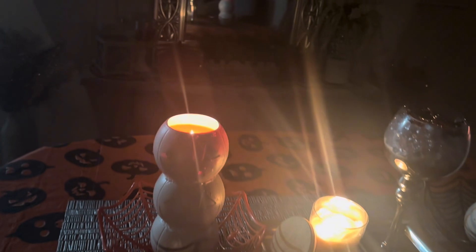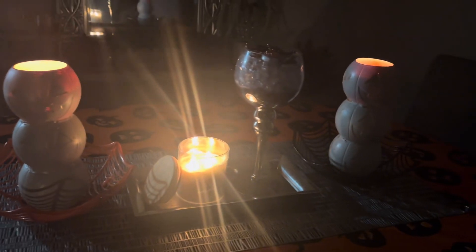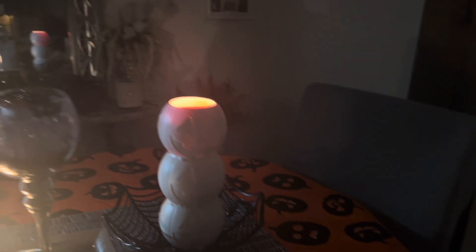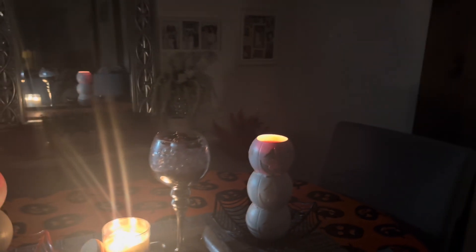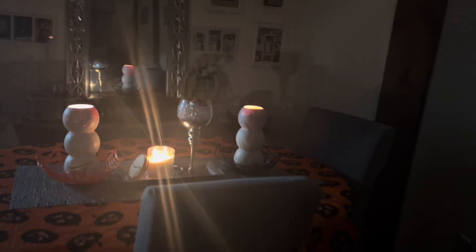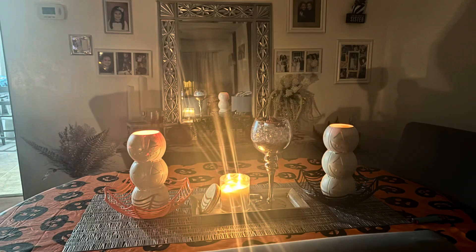This is how my pumpkin candles came out. I absolutely love them — I think they're adorable. You can put them on your table, you can put them anywhere you really want. I'm happy with how this came out. I hope you guys enjoyed watching this video. Like, comment, share, and subscribe and come back for more.